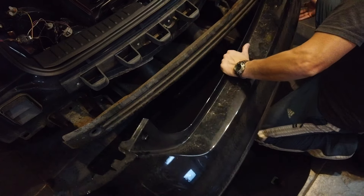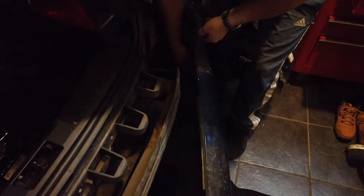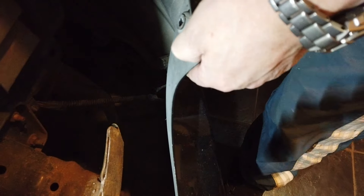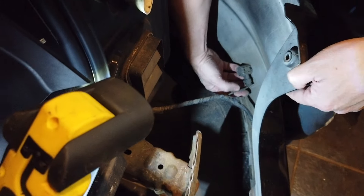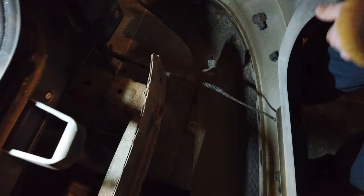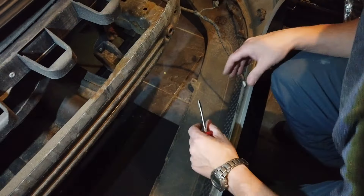We have got a wire here for the parking sensors coming across to this side - we've got to be careful we don't damage that, we just unclip it. There's a little tab you've got to release - stick a screwdriver in there and push it, it just helps it out. We can actually leave that bit still intact, we don't need to go any further.